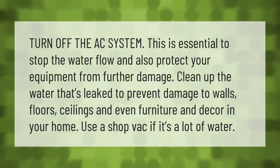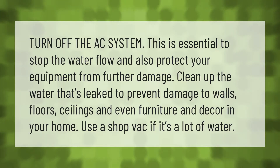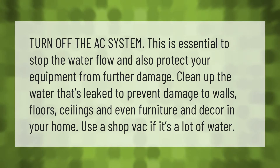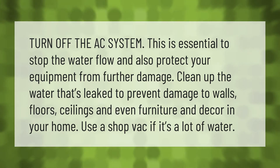Turn off the AC system. This is essential to stop the water flow and also protect your equipment from further damage. Clean up the water that's leaked to prevent damage to walls, floors, ceilings, and even furniture and decor in your home. Use a shop vac if it's a lot of water.